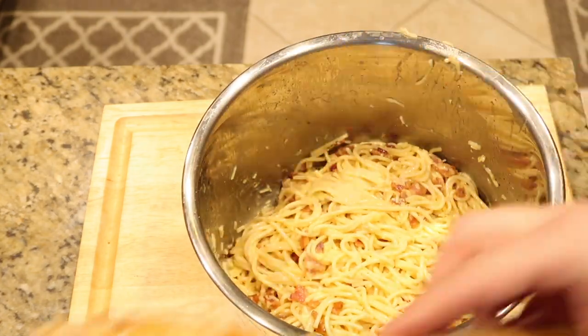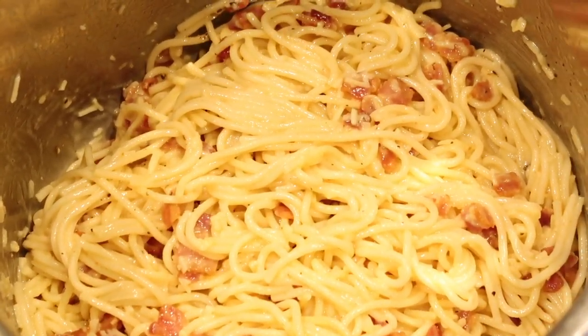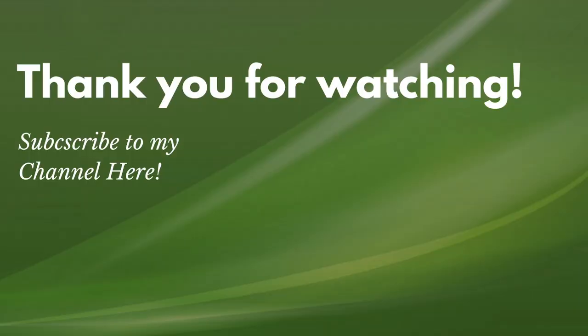And there we have it — pasta carbonara in the Instant Pot! If you enjoyed this recipe, please give my video a thumbs up and comment down below. If you'd like to see more of my videos, please hit the subscribe button and turn on your notification bell to be informed when the next video is available. Thank you for watching, and see you next time! Bye-bye!